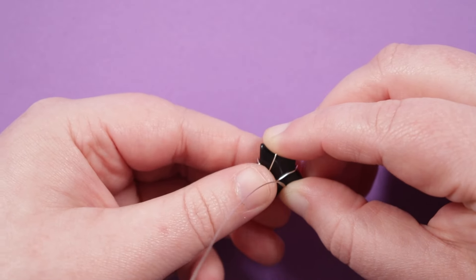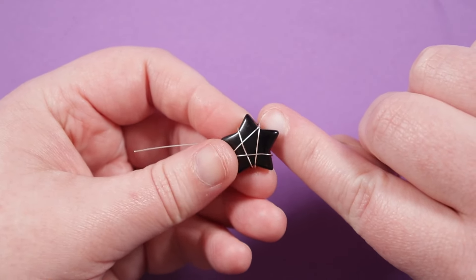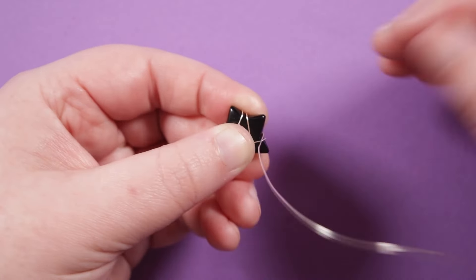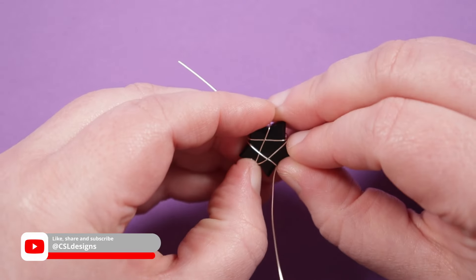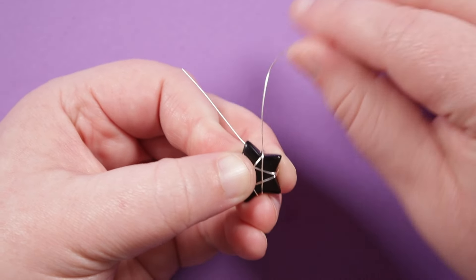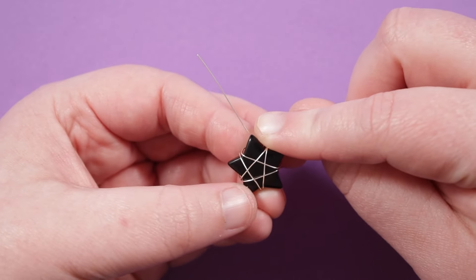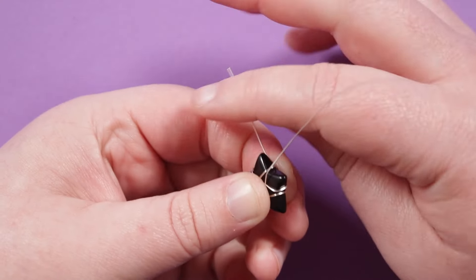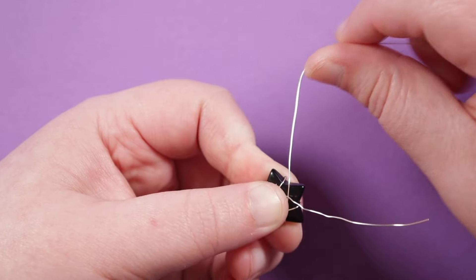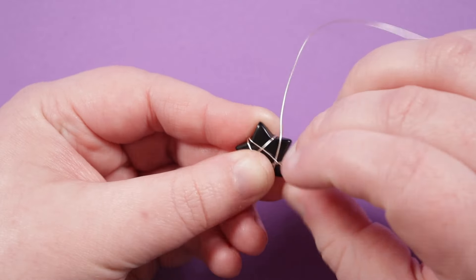Keep moving the wire around into position for the next wrap — rotate so it's coming up between the next two points. Wrap over the top of that one and the next one. We're constantly wrapping over the top of two points, but gradually moving around the star. Push the wire down, come behind the single point, up between those two, then wrap over the top of the next two. We're getting back to where we started — over, under, over, under all the way around.